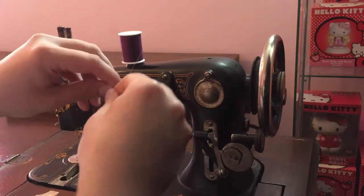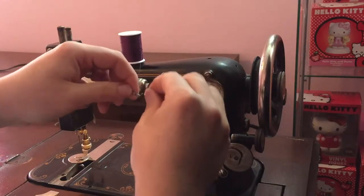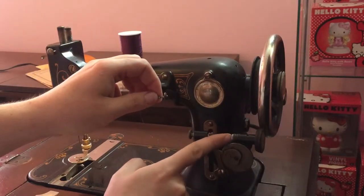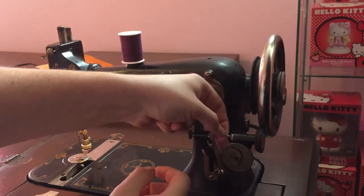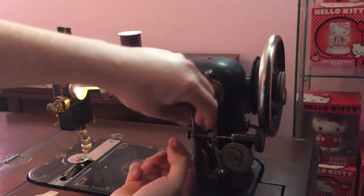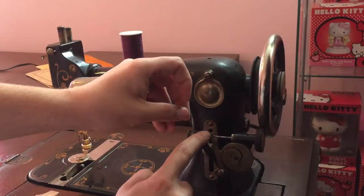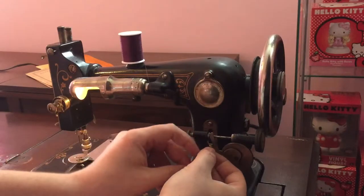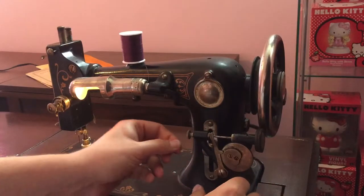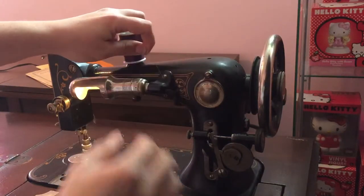We're going to take our thread from the top and we're just going to pre-wind a little bit, just like so. Then right here there's a little indentation on this part of the wheel — we're going to place that in there and then pull this tab and lock it into place. Then this little bump inside here, we're going to put that in between there, and there's an indentation we're going to go under. Then we're just going to pull our thread tight.